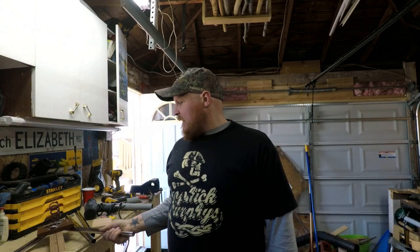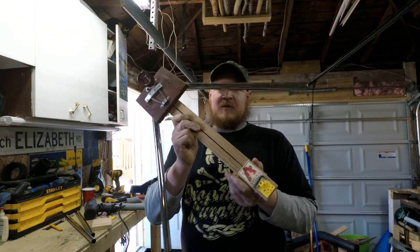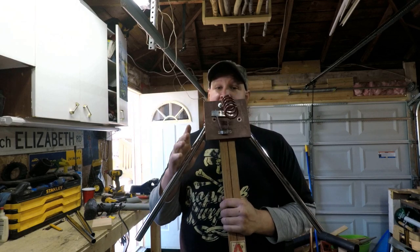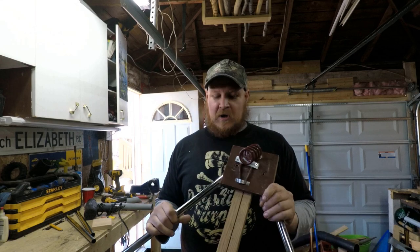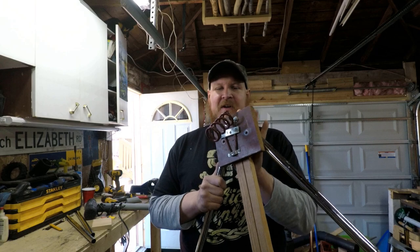Hello guys, welcome back to the channel. We're back in the garage, so obviously today we're going to build something. I did put out a little short video on my mouse trap jaw jacker and there was quite a bit of interest in seeing a build video, so I'm going to show you guys how I built this, but we are going to change some stuff up.